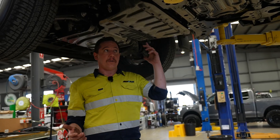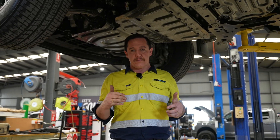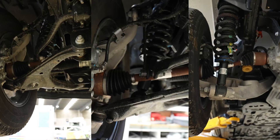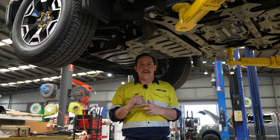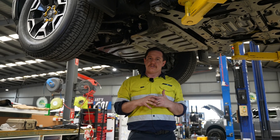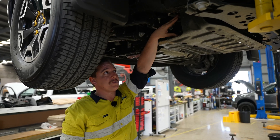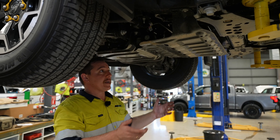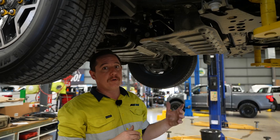Now we've got the vehicle at full height, we're going to do an underbody inspection. Not much changes compared to ICE vehicles — it's a visual check of suspension components and CV shafts, making sure there's no debris or anything hanging underneath. We also add a few other things, like checking the high-voltage battery pack connections and the cooling. We want to make sure there's no sticks or debris in there, no damage around that area, and that the bash plates are secured and doing their job, not letting any foreign objects in.